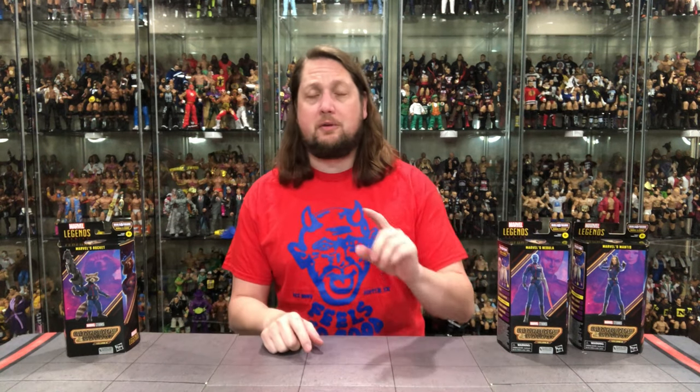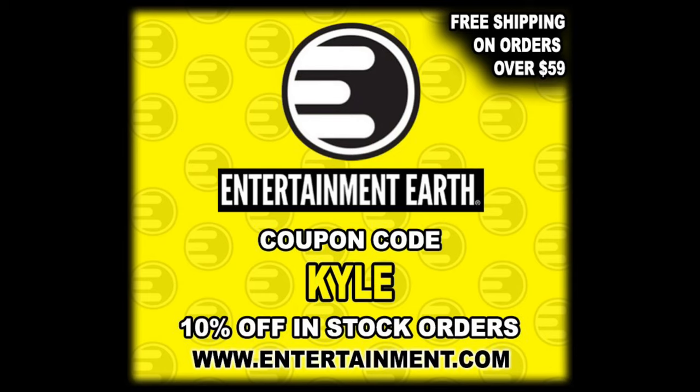Welcome everyone, Kyle here, and welcome back to the channel for another Marvel Legends unboxing and review. Today from Guardians of the Galaxy Vol. 3, we've got Mantis, Nebula, and Rocket Raccoon. For all your Marvel Legends needs and more, make sure you're hitting up Entertainment Earth. Use discount code KYLE — save yourself 10%, and anything over $59 ships free.